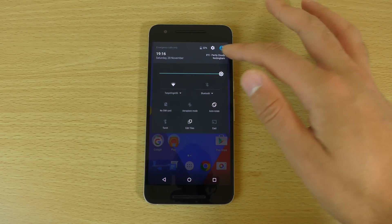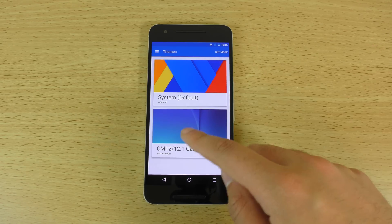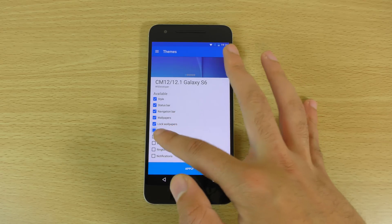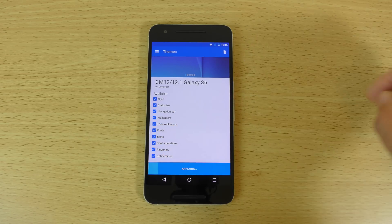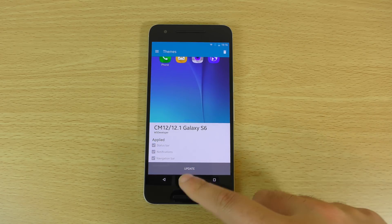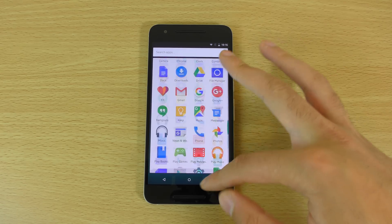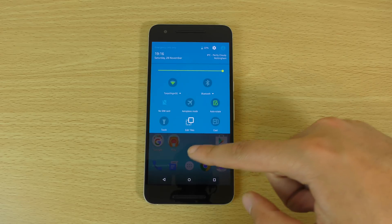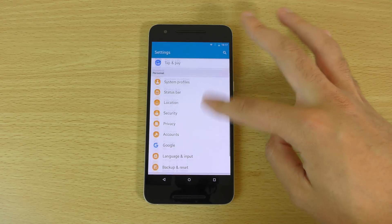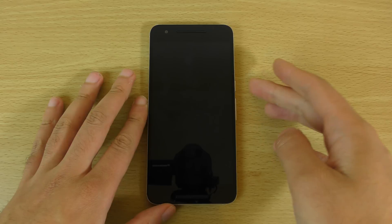However, it does give you some nice customisation options, such as the themes obviously. I have downloaded the Galaxy S6 theme, so you can just quickly put this on and have a look. Stock Android fans may want to cover their eyes here, but this is a Galaxy S6 theme for the Nexus 6P and it's quite faithful in some respects — coming with quite a nice replica of TouchWiz.